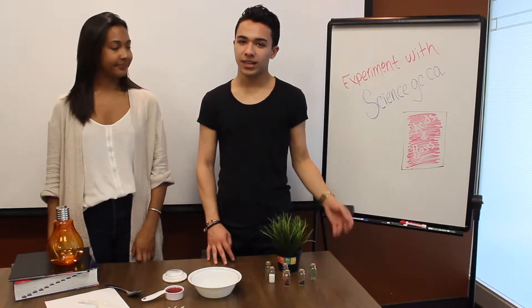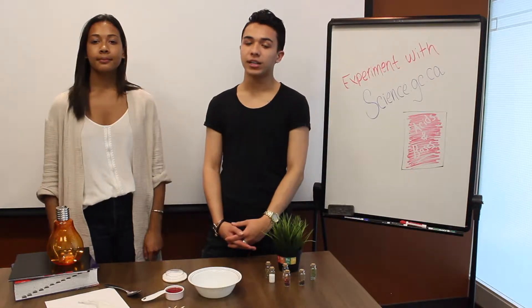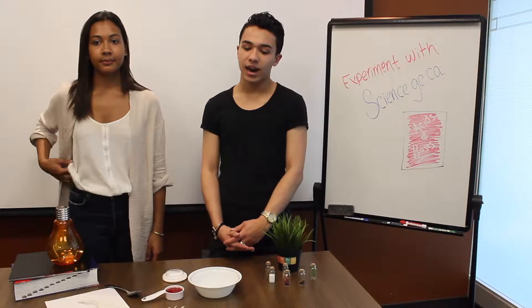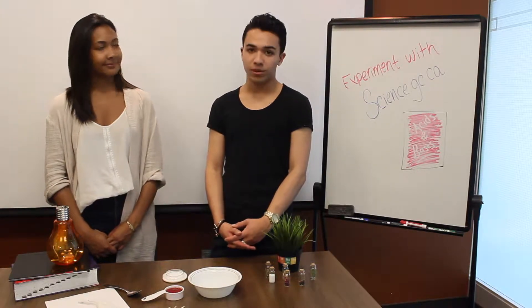Hey guys! We're here with the science.gc.ca team to bring you cool and exciting science experiments that you and your friends can try at home. These activities can be found online in our seven activity books. Today we'll be looking at an acids and base reaction by making invisible ink. So let's get in our element with chemistry.